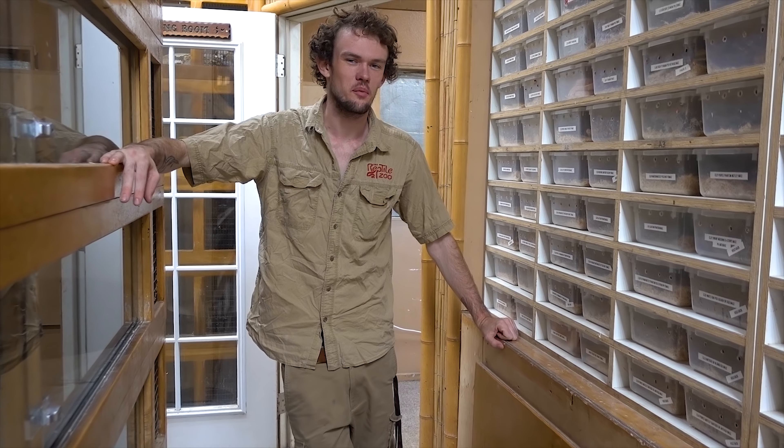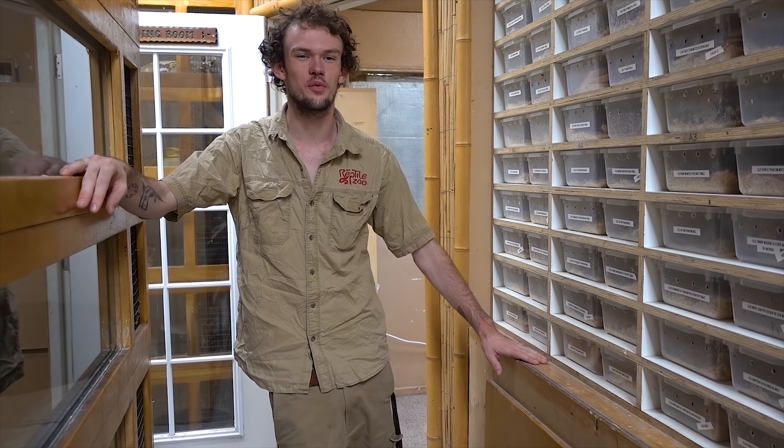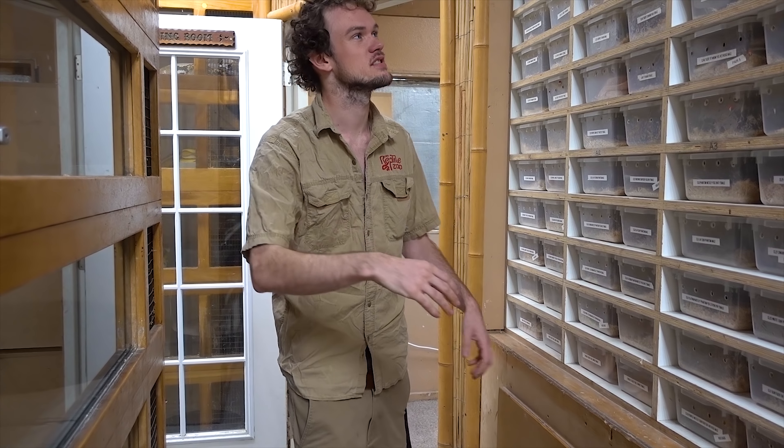Now we haven't forgotten about you ball python people — we know a retic isn't for everyone. For those people that are newer to the hobby or just not comfortable with the larger snake, you are the people we breed ball pythons for. They come in even more colors than retics — tons of mutations. And just like with retics, if you want to make a certain color or pattern, send us a message and we'll make a custom breeding package for you.